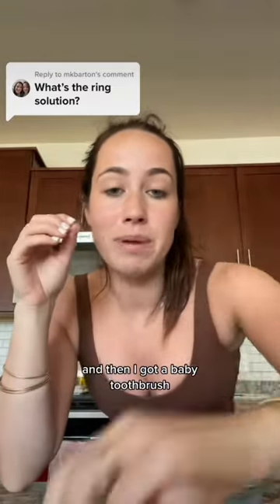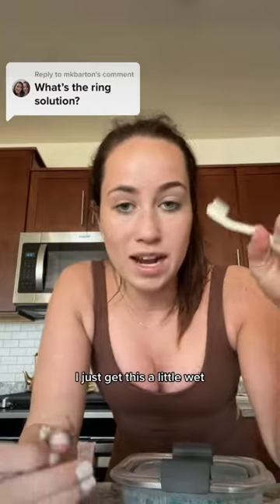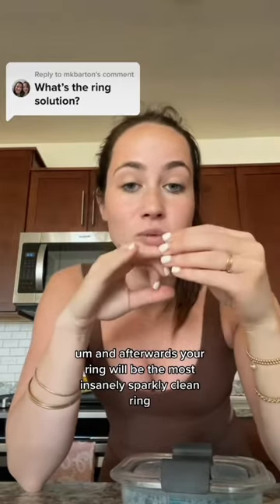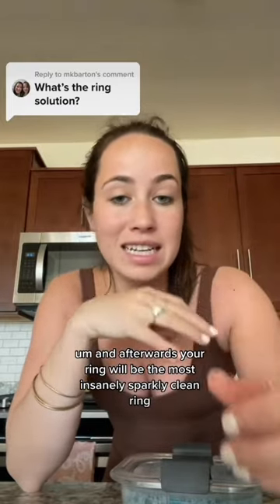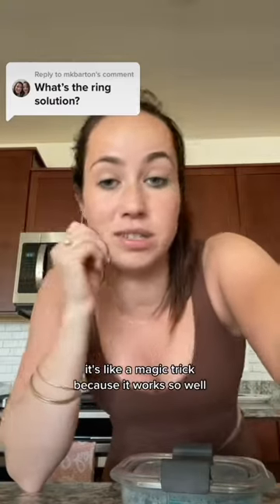Then I got a baby brush with super soft bristles. I just get it a little wet. I plug my sink so we avoid a catastrophe, and then I'll just scrub it. Afterwards your ring will be the most insanely sparkly clean ring. It's honestly like a magic trick because it works so well.